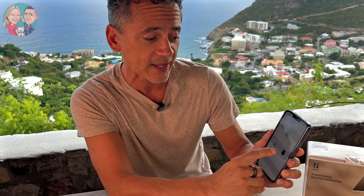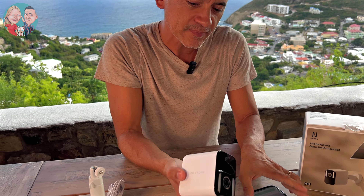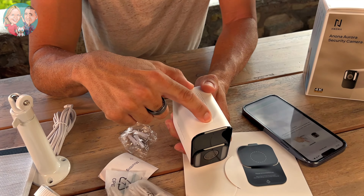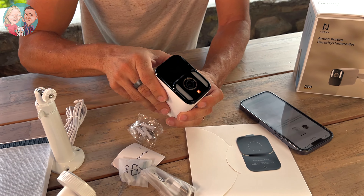Once you sign up — free app to download — once you sign up and get going, it will basically search for any nearby devices using Bluetooth. So that's what we're doing right now, and I'm going to select the Aurora Cam, which is this one right here. I'll click on Aurora and it's telling me to hold the reset button, which is right here — very simple. I have to hold it for five seconds until the orange light flashes.